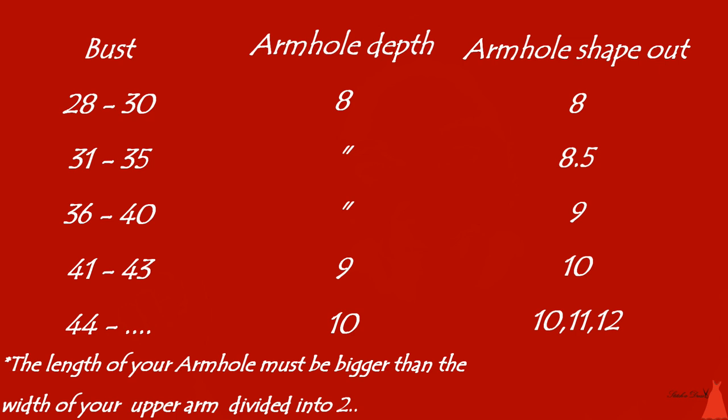One thing you should always consider is that your armhole shape-out after sewing your dress should be bigger than the circumference of your upper arm divided by 2. For example, my upper arm is 12, so divided by 2 is 6. When I'm shaping out my armhole, because of my bust I'll shape it out at 8.5. So your armhole is bigger than the circumference of your arm — it allows ease for you to wear it through the armhole.